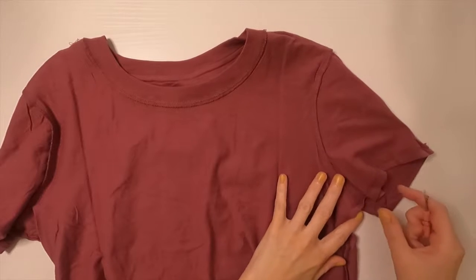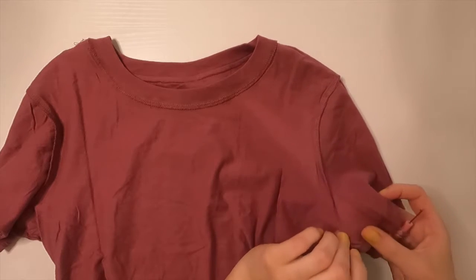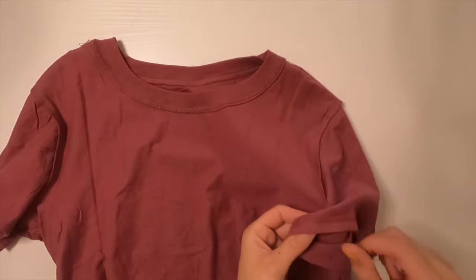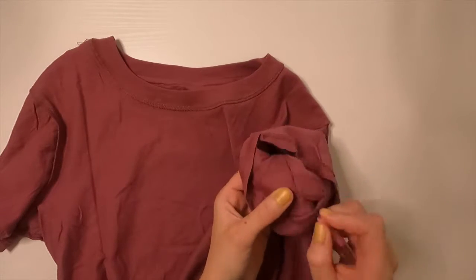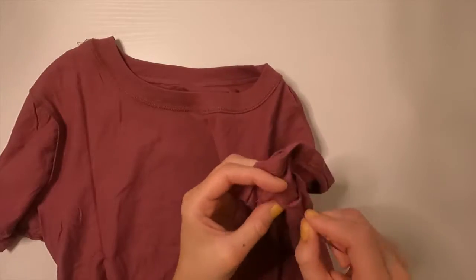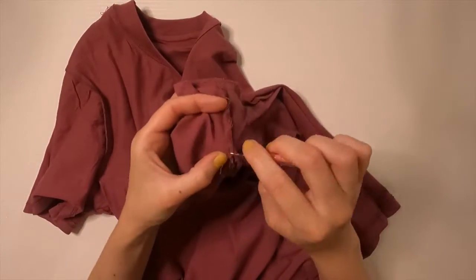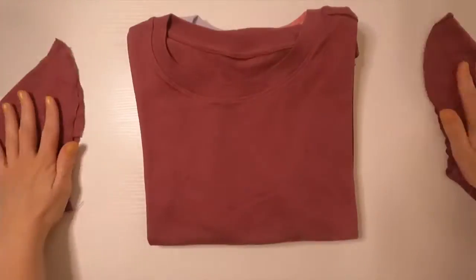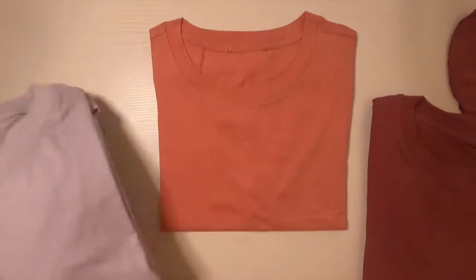To get started, I'm going to take my seam ripper to cut the threads attaching the sleeve to the shirt. I'm doing it this way so that it's easier to reattach the sleeve later and I don't have to worry about cutting the fabric. To make one shirt, I'm making sure to remove both sleeves from one shirt and one sleeve each from the other two shirts.